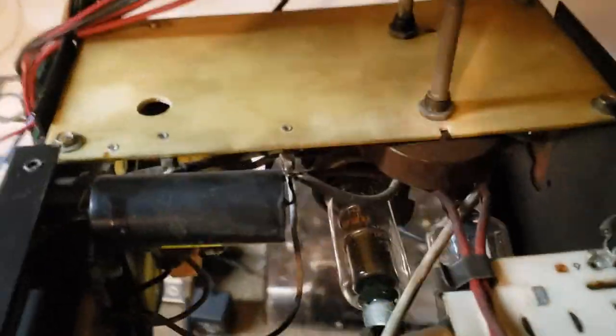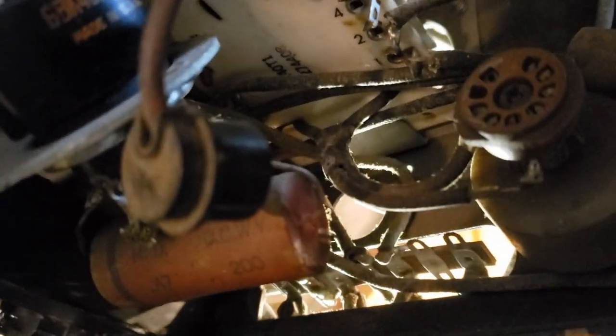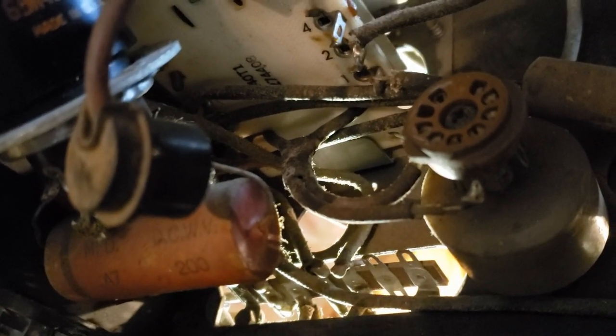After that, we can see it run. It doesn't run perfectly, but it runs — good enough to see that the chassis is capable of producing deflection, vertical and horizontal scan, and high voltage. And that's a good thing.